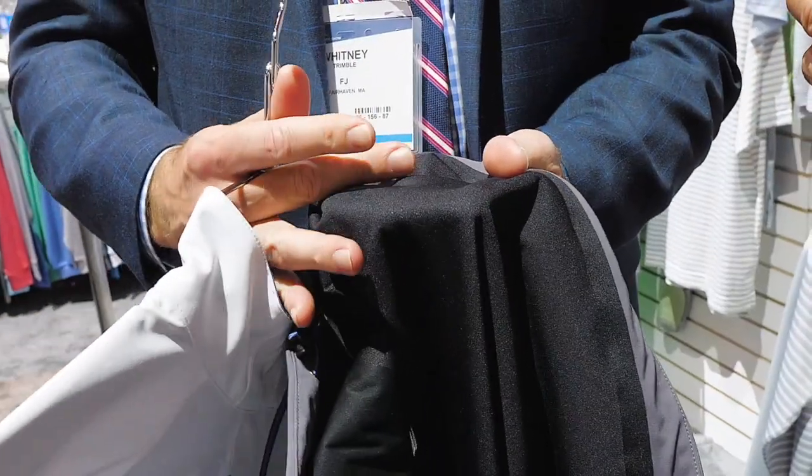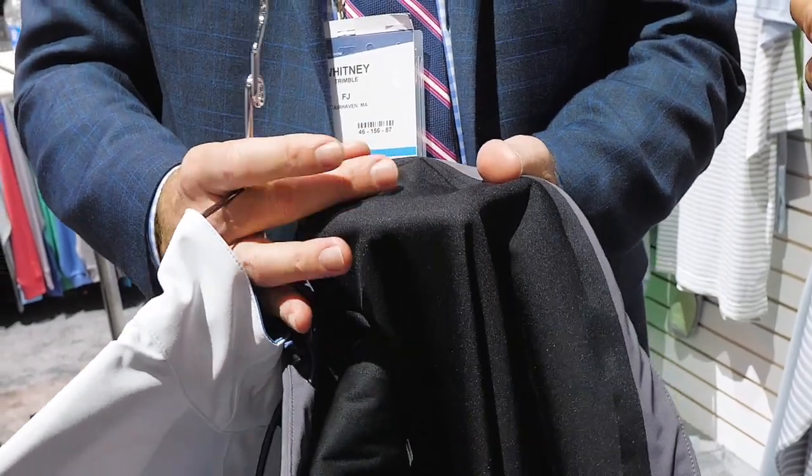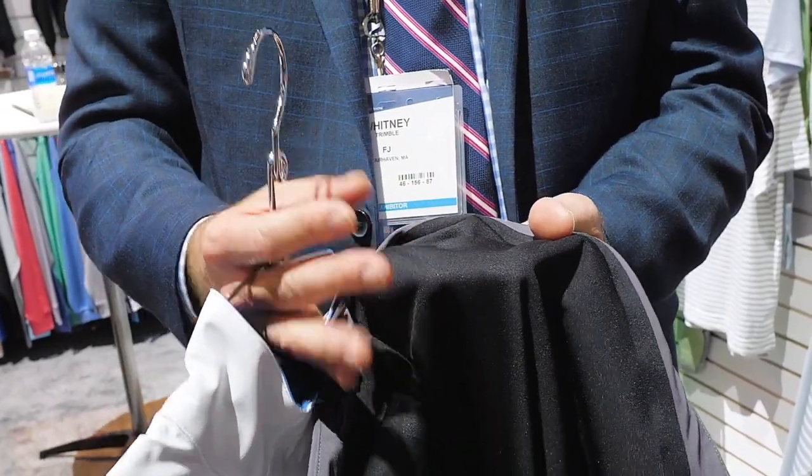What makes the jacket waterproof is the inside — it has a lamination. We bonded another soft tricot liner to that to give it some soft hand and comfort against the skin. But that lamination is what makes it 100% waterproof.